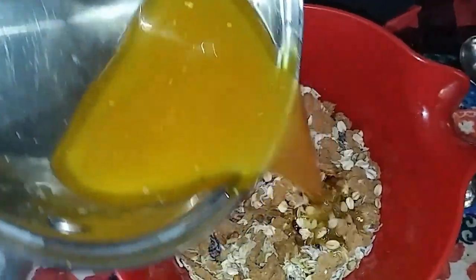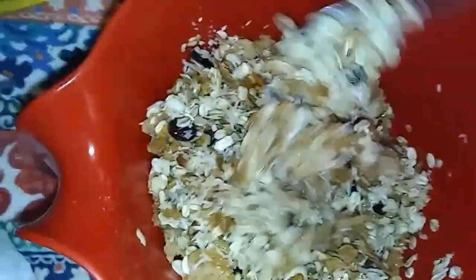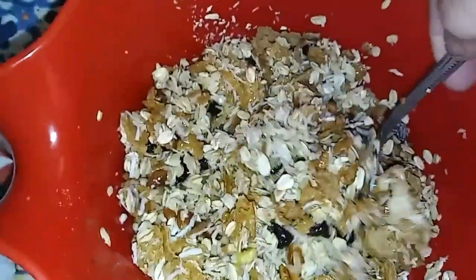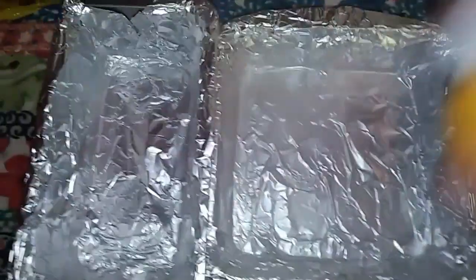Pour your melted butter or ghee with your caramel sauce over the top and just toss it around, mix it up real good. The wet stuff kind of sinks to the bottom, so just keep tossing it around. I don't have a 13 by 9 pan, so I just used two pans.